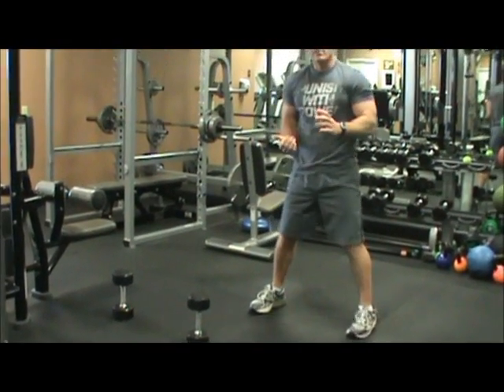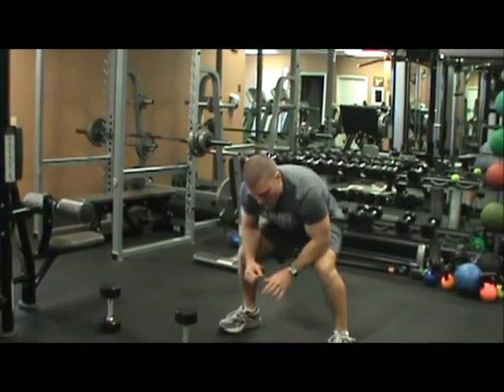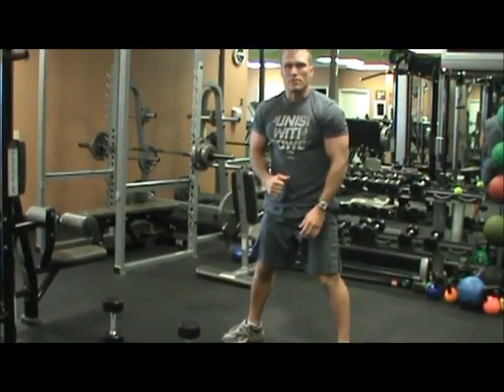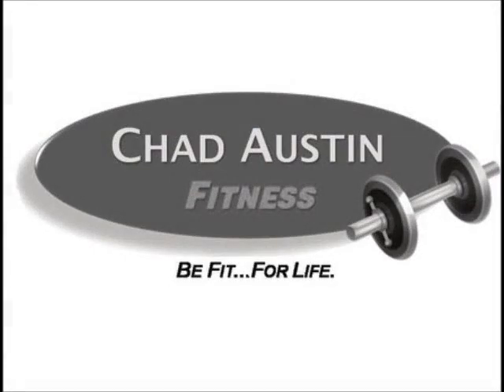The fourth exercise is a squat thrust — like a burpee. Put your hands on the floor, bring your feet back, then forward. You've got to make sure you stand all the way up to count each squat thrust. So it's hands to the floor, all the way up.